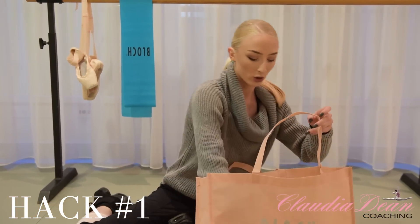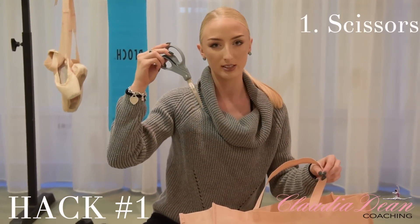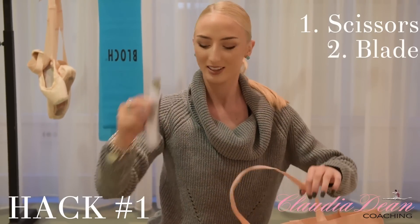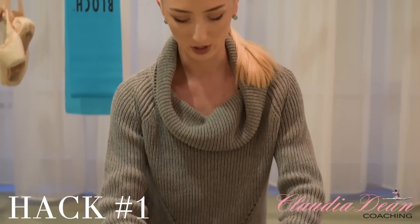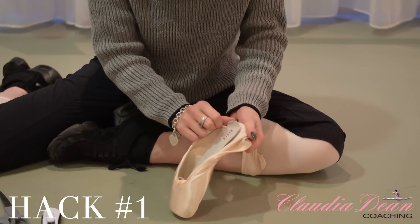In my bag I've got all the tools we need for today. For this first hack you're going to need a good pair of scissors, preferably bigger scissors. You're going to need a Stanley knife to cut the shank, and lastly you're going to need some super glue. I'm going to demonstrate using just one shoe — obviously you need to do this to both shoes. Now we're going to pull back firstly this grey part of the shoe.